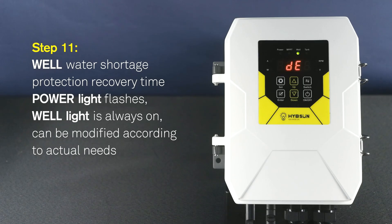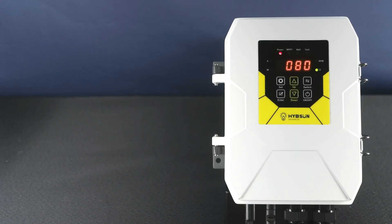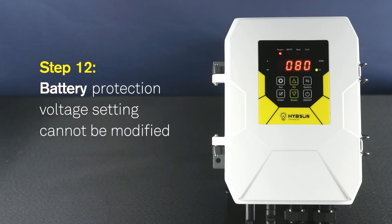Step 11: Well water shortage protection recovery time. Power light flashes. Well light is always on. Can be modified according to actual needs. Step 12: Battery protection voltage setting. Cannot be modified.